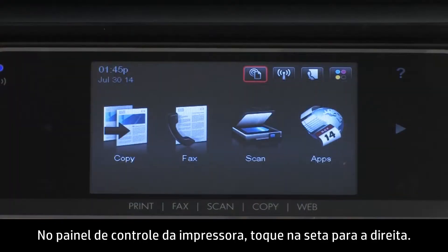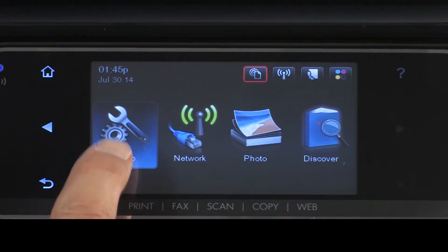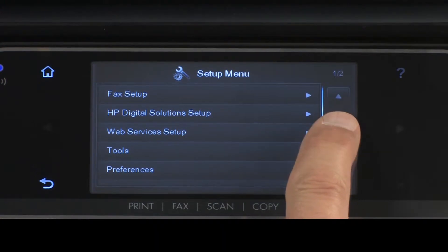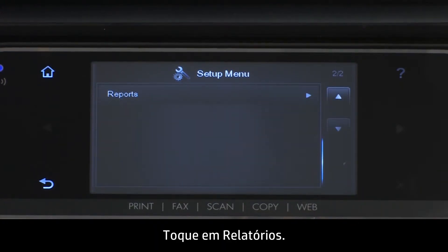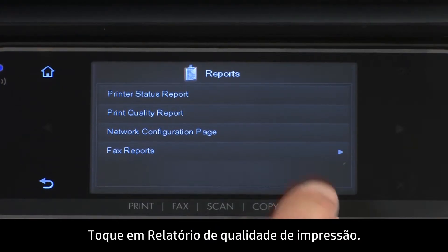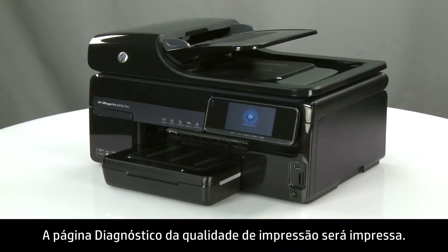On the printer's control panel, touch the right arrow, then touch Setup. The Setup menu will open. Touch the down arrow, then touch Reports. The Reports menu will open. Touch Print Quality Report. The Print Quality Diagnostics page prints.